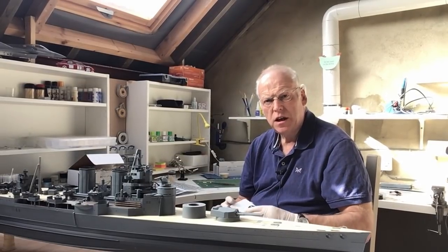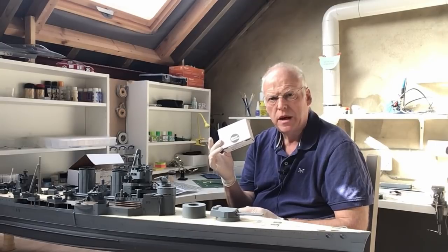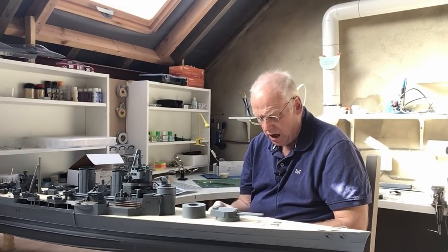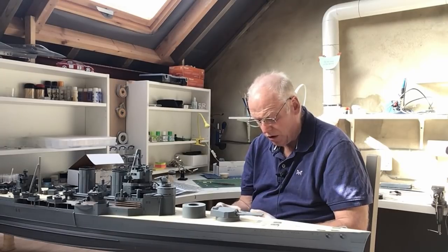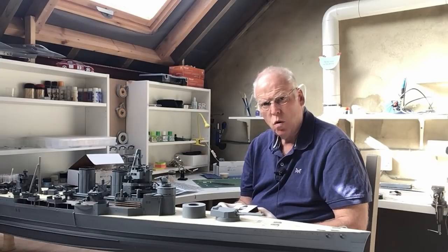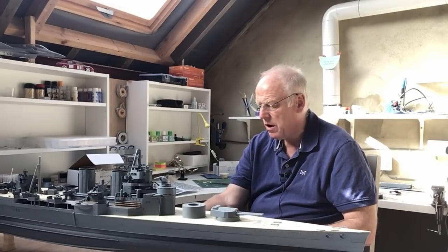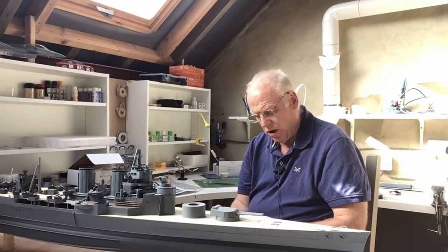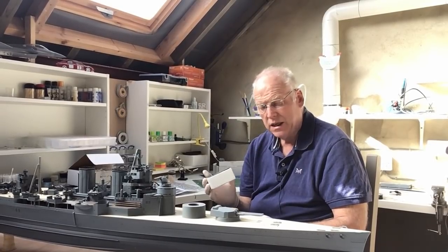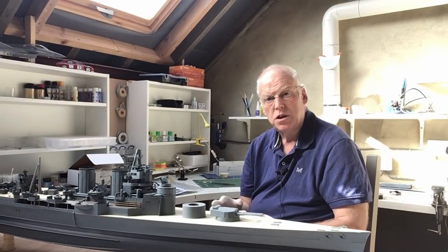Hello everybody and welcome back to the shed. Steve with you again. In this video I'm going to be looking at some 3D printed parts from a company called Micromaster, based in New Zealand. Simon has sent me a sample of products, all in 1/200 scale. Most of them are generic Royal Navy assemblies. There's just one part specific to the Hood, and that's a sample of the Hacks Director that Micromaster do. The way I'm going to do the review is to look obviously in some detail at the Micromaster parts.